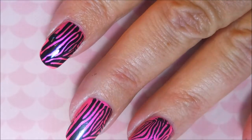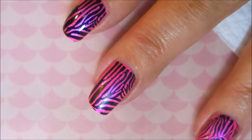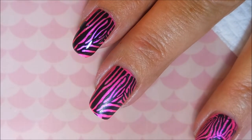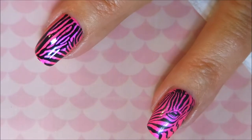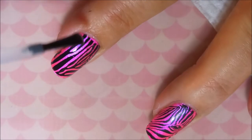We're going to go ahead and put this topcoat on all of the nails, and of course we're going to cap the ends. Look how that flash shows up after you put that topcoat back on top. Love, love this manicure.